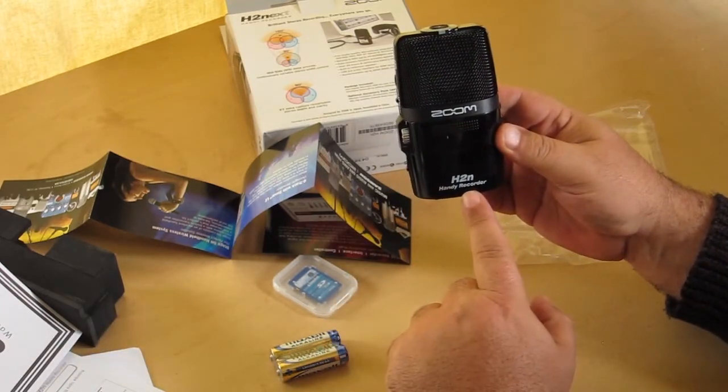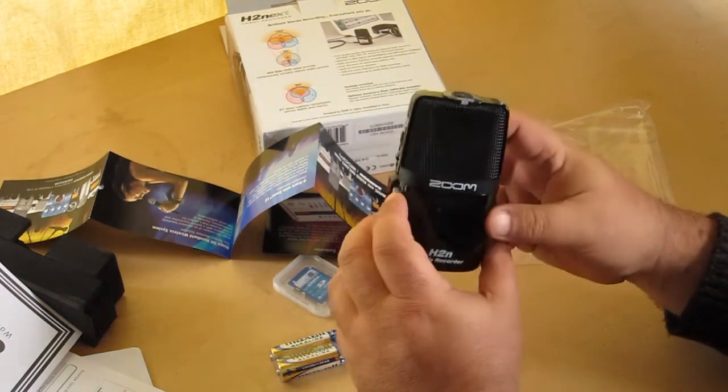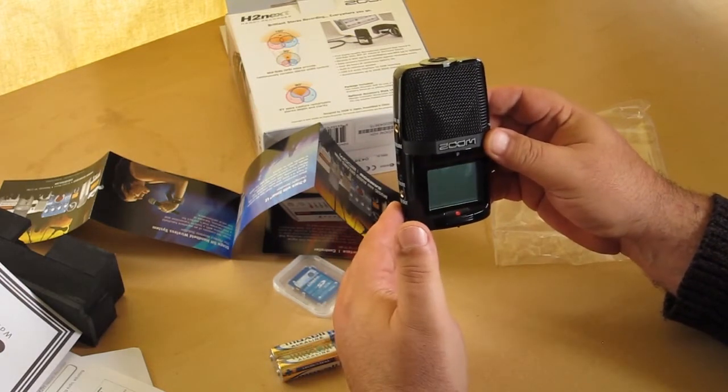Zoom H2N Handy Recorder. Well, at least it knows what it is. Alright, let me get the batteries in this and we'll continue from there.